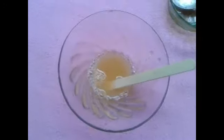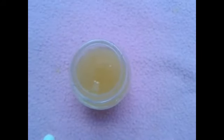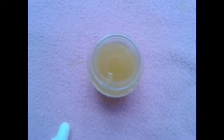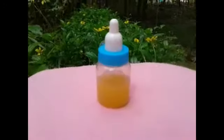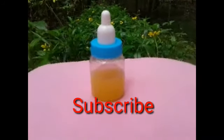I'm going to remove the oil in my hand. If you want to use a glass bottle, you will have a great result.